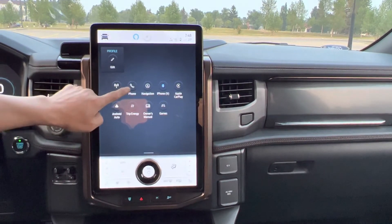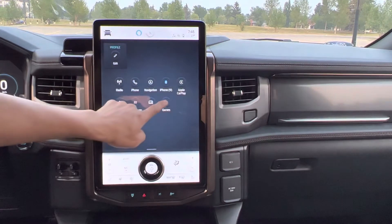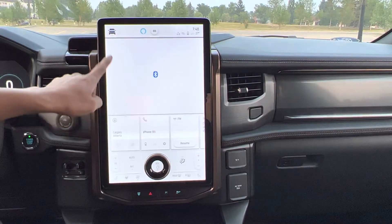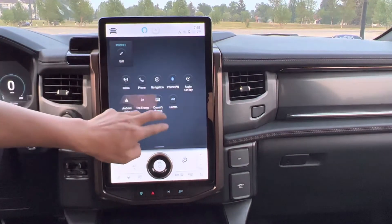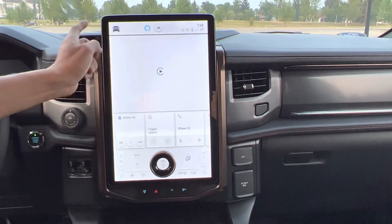This is radio. This is phone. It's navigation. And there's also Bluetooth — we can connect Bluetooth to anybody's phone inside the truck that we want to connect to. And Apple CarPlay and Android Auto.